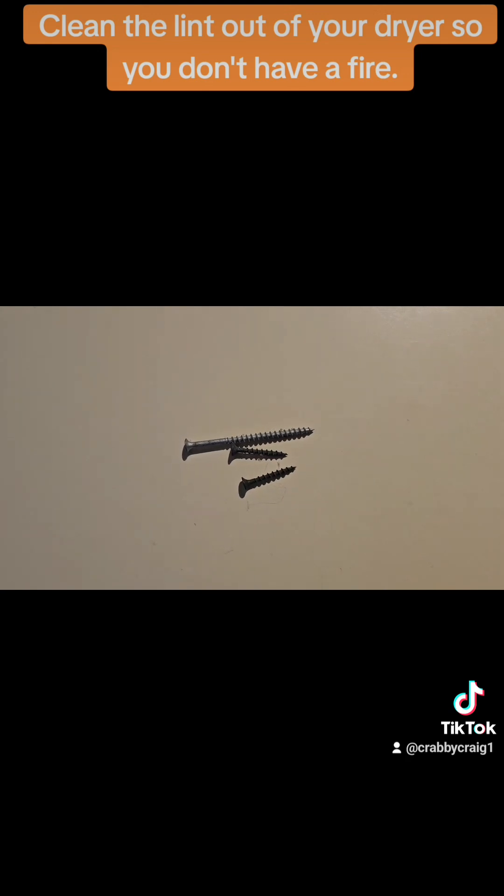I found these in the dryer. I have no idea how those got in there — my wife must be carrying screws in her pockets or something. Y'all take care.